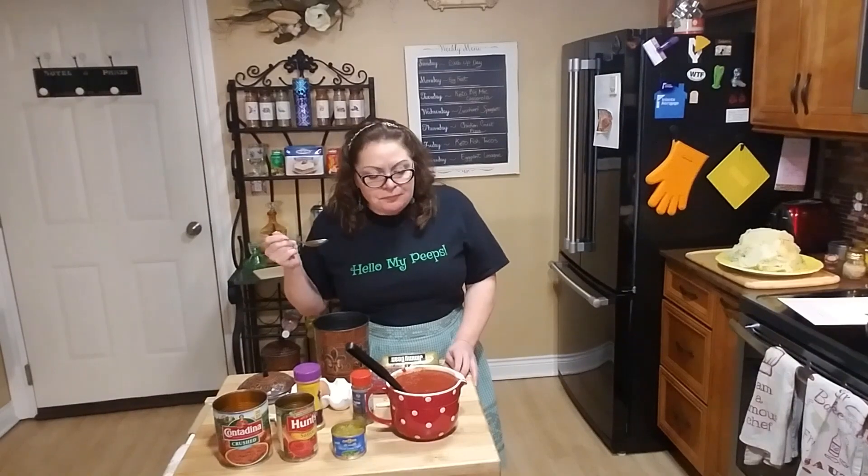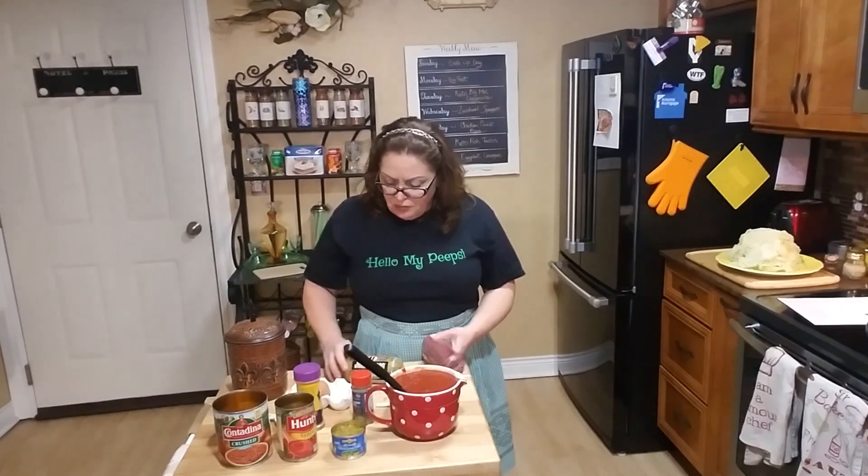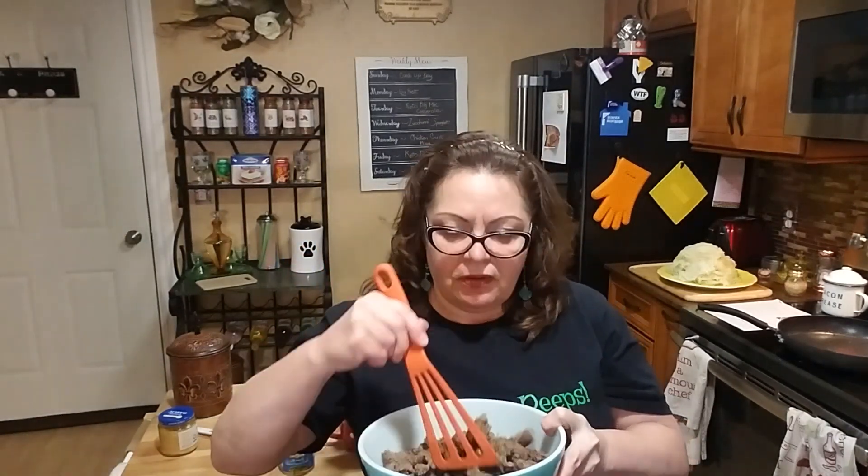Now onto the meat. I have one pound of ground beef and one pound of Jimmy Dean's sage flavor sausage. I'm going to go over to the stove and fry it up in the pan. Here's my meat mixture — it's very good. All I did was fry it up with some salt and pepper, but it's very flavorful, so I'm going to set this aside.